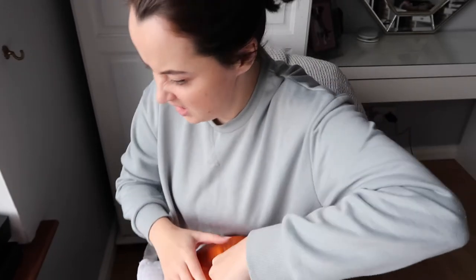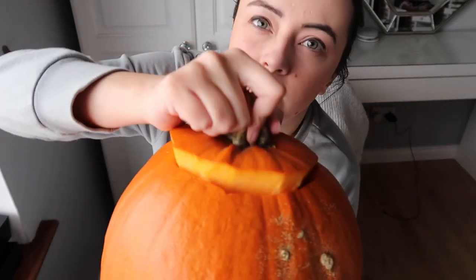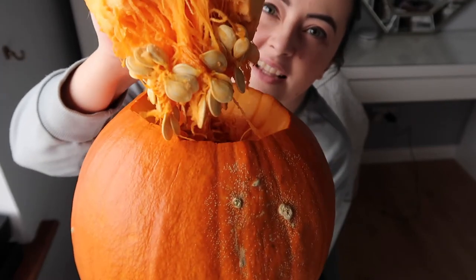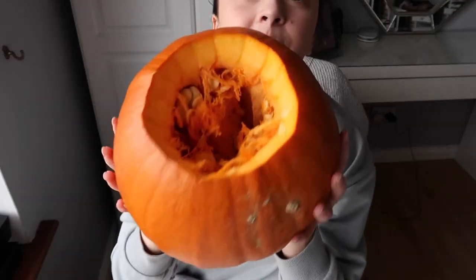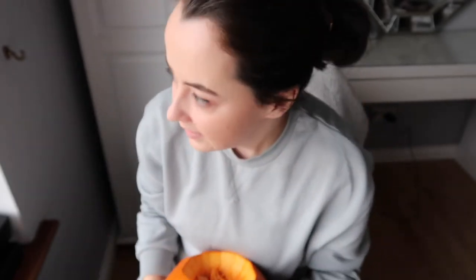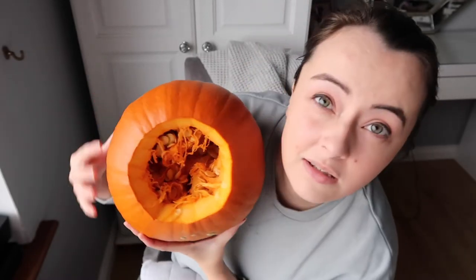Oh, pumpkins are so gross on the inside — I probably should have just got an Irish turnip instead. But there we go. My garden is full of sheep, but whatever. I'm going to go carve all this junk out and I'll be back, because this is the worst part about carving pumpkins — this messy, unnecessary part. Okay, we're back — ta-da!